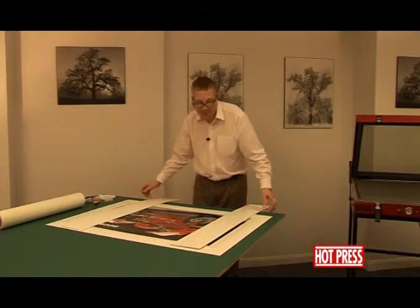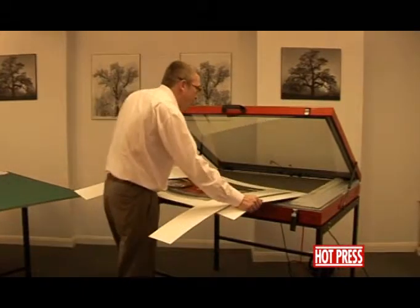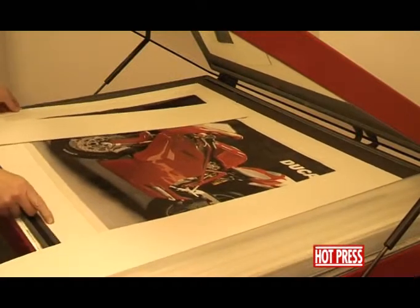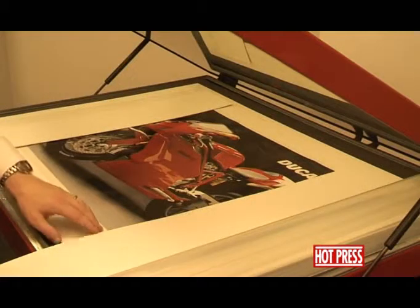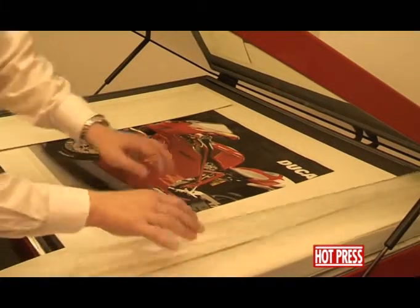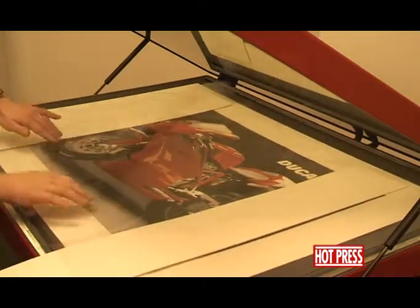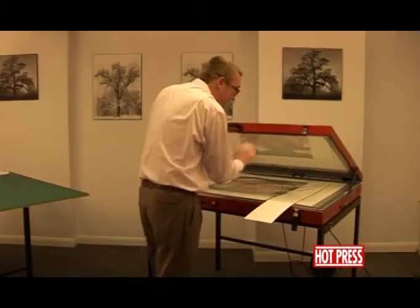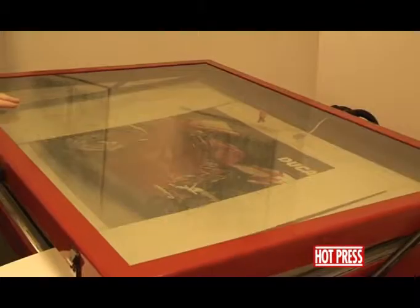We can then process this. So we're going to pick the whole item up and take it over to the press, onto the base of the press on top of the foam. Making sure that it's still all lined up, leaving the boards in place for a second. We can lay the silica release film over the top, close the lid down, still making sure that it's all lined up — that the print is lined up with the tissue in the board.